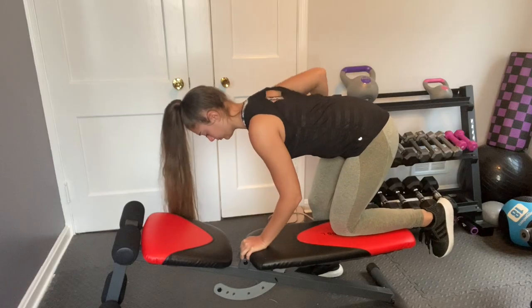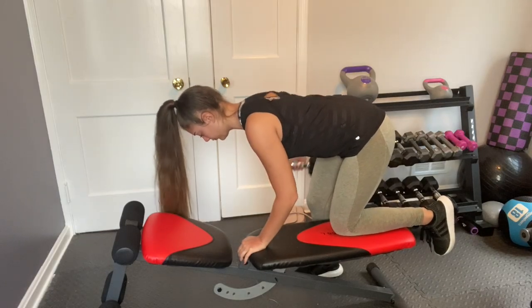Whenever I do back and biceps, I like to always start with back, because whenever I start with biceps I notice I'm too tired and don't even want to do back at that point. It's very beneficial to do back first so I don't wear out my biceps before I even get to it.